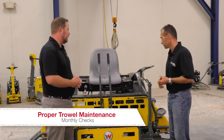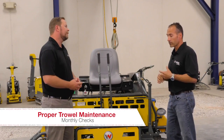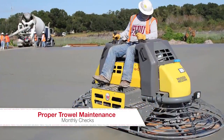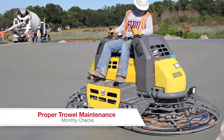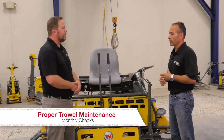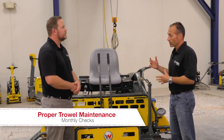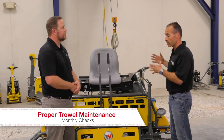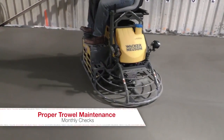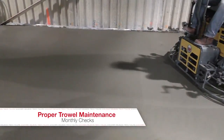What are the things we need to look at on a monthly basis? Monthly, I would definitely look at blade wear. Blades will have a life of about 50,000 square feet, but finished blades will have about twice that because we can turn them around. However, we still need to keep an eye on those blades even if they've only been used 10,000 square feet, because some surfaces are harder than others and wear the blades faster.